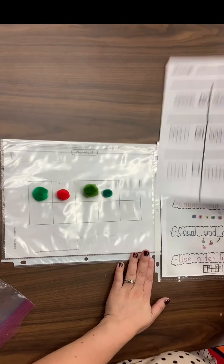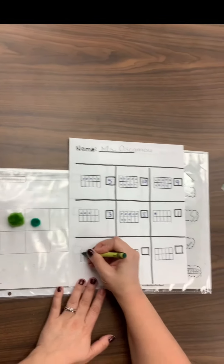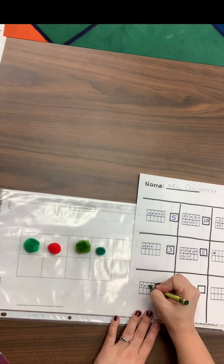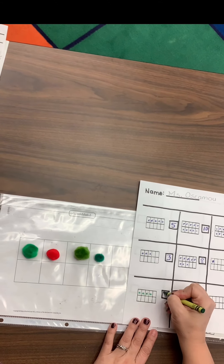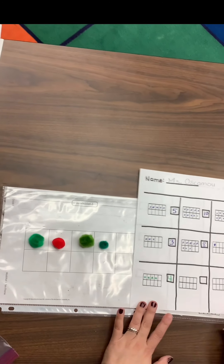Just like we did in class, I would then go to my next empty spot on my worksheet and make it match the same way. One, two, three, four. I'm going to double check — yep. And now I'm going to write four: down, over, down once more.